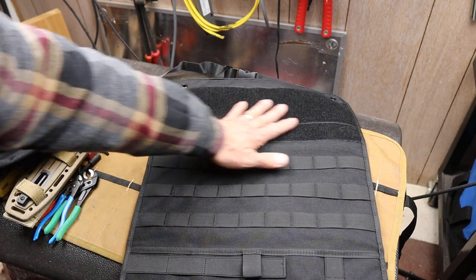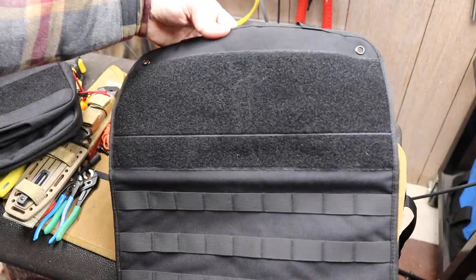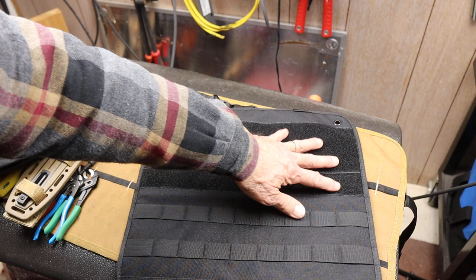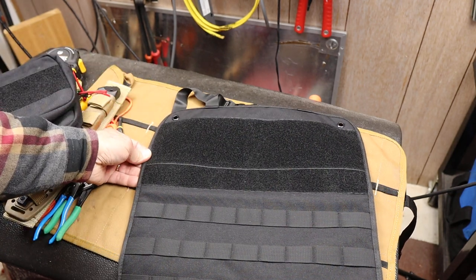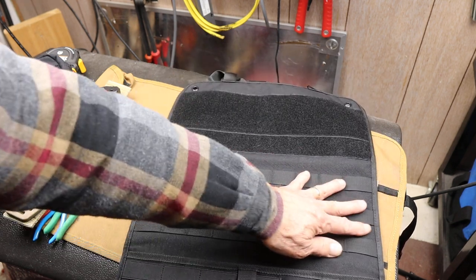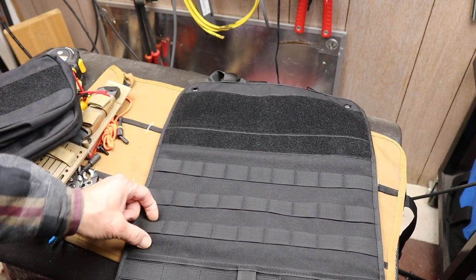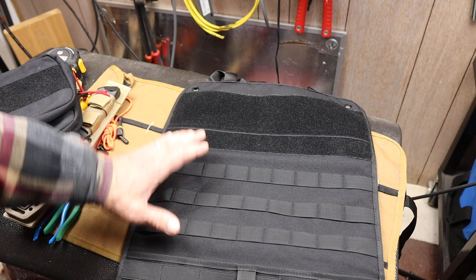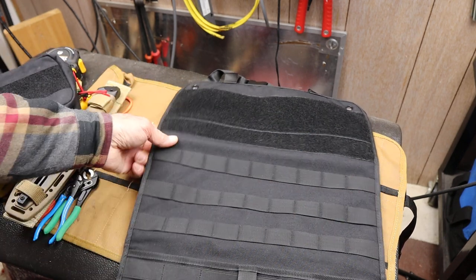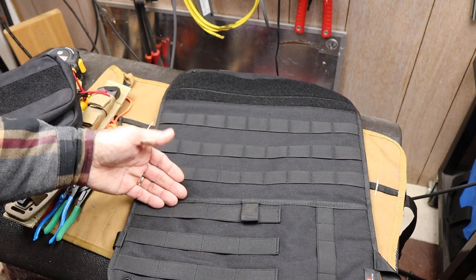First of all, it's got a very large swath of the loop side of hook and loop — aka Velcro — across the top, and I'll show you some options there. It's got three rows of MOLLE in non-stretchable webbing here, which is great for attaching MOLLE components or anything that'll slide down into the MOLLE slots.